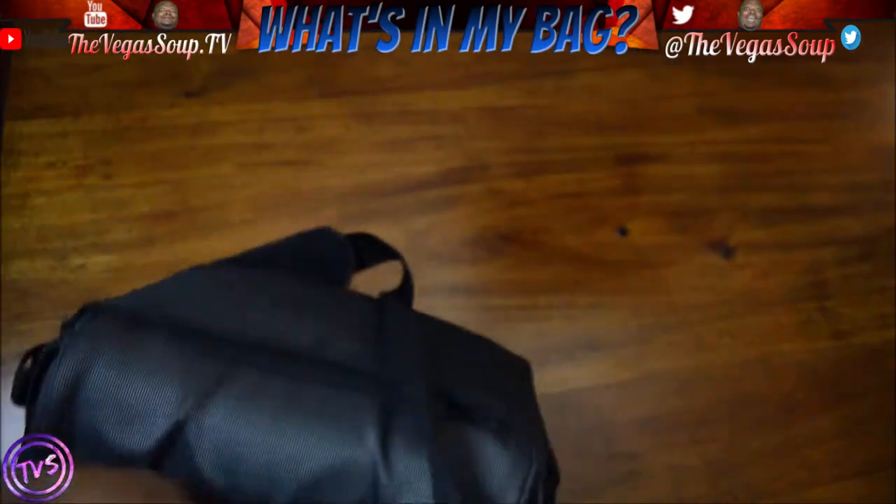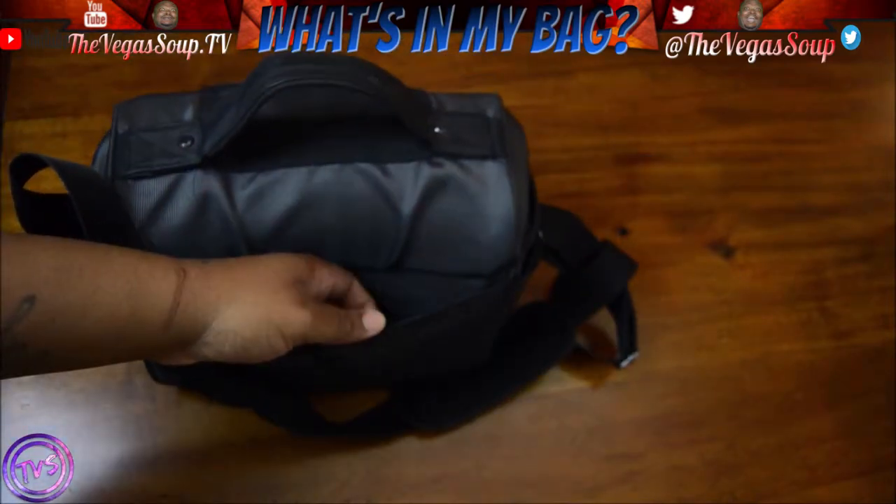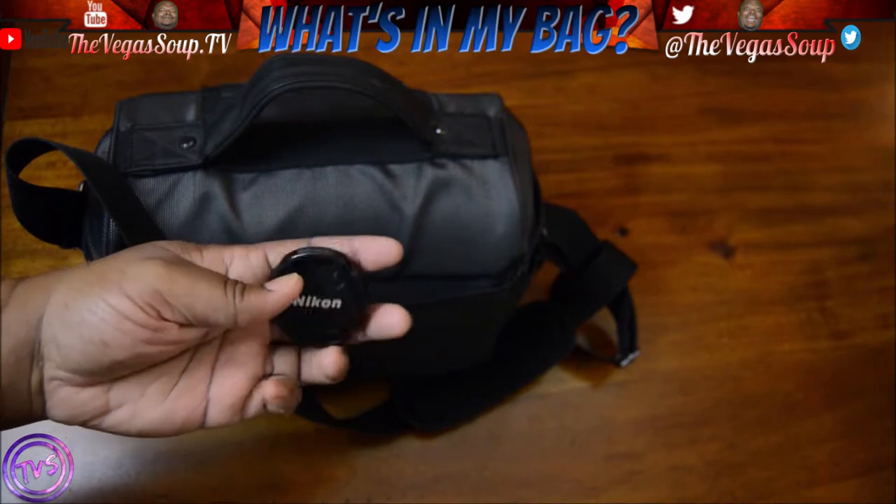The strap — I just put my stuff in there, stuff it all in there: camera, whatever I had, business cards. Oh look, I found a lens cap.